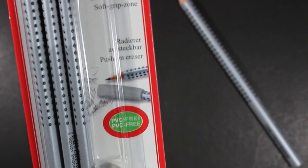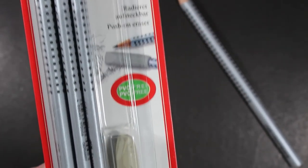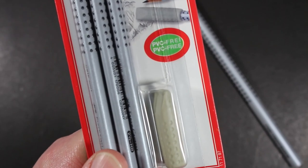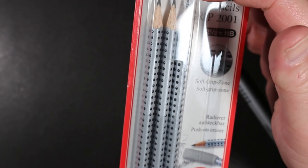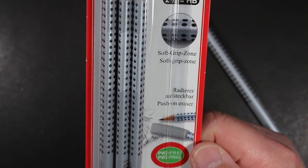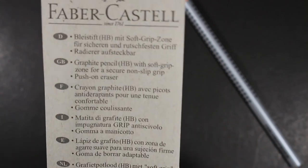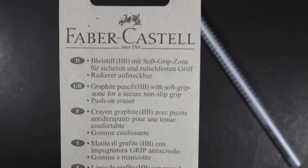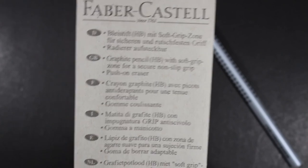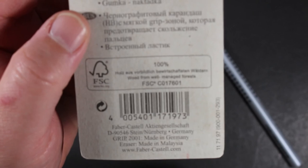This particular package also comes with what they call a push-on eraser — an eraser that can be put at the end of the pencil to erase, and put on the other end when not in use to protect the point. On the back it reads: Graphite Pencil HB with soft grip zone for secure non-slip grip. A push-on eraser. The pencil is made in Germany; the eraser is made in Malaysia.